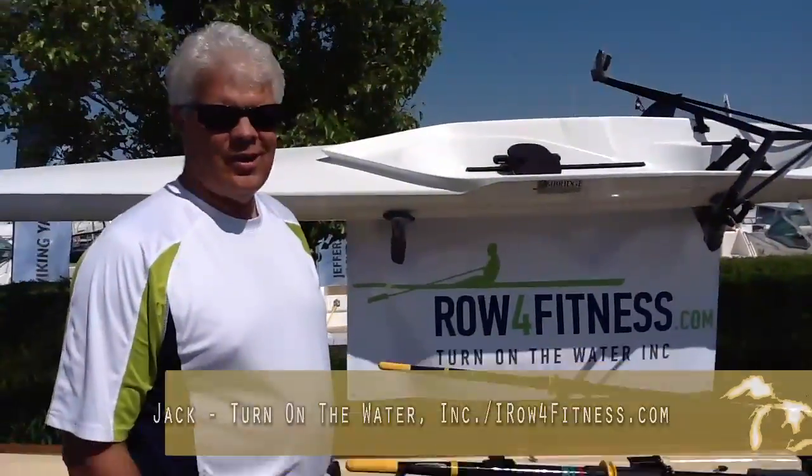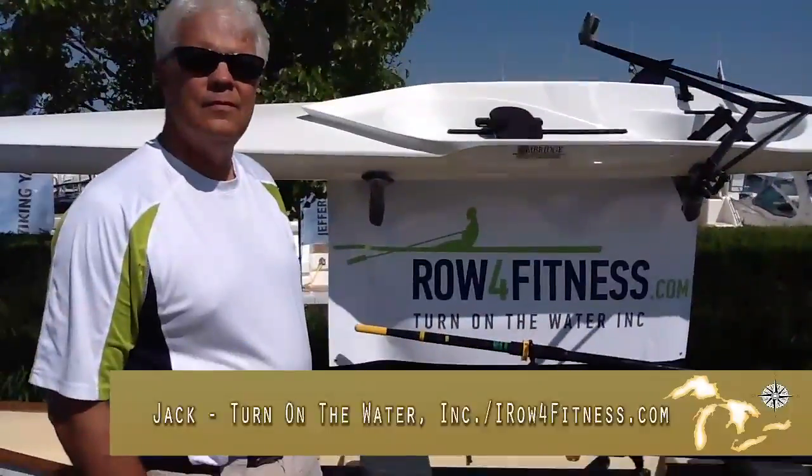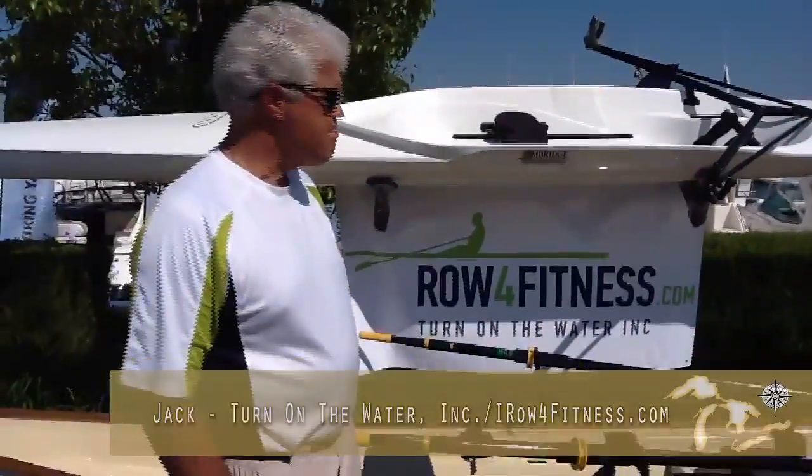Hey Jack, how are you today? Good, how are you Eric? Good. I was walking by and I noticed the rowboats and the sign. Tell me about what Row for Fitness is all about.